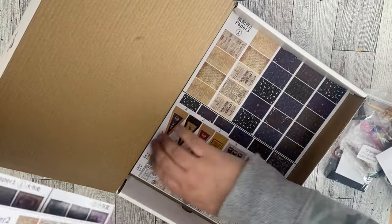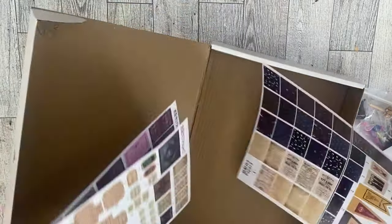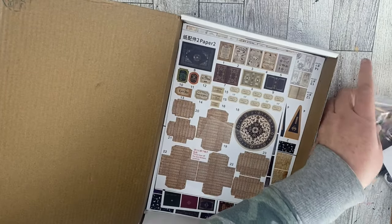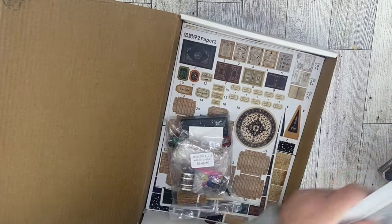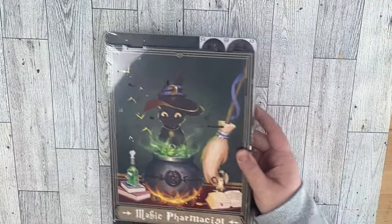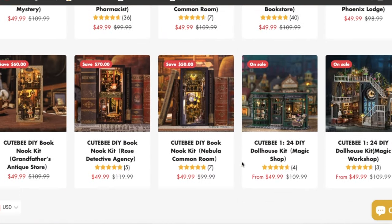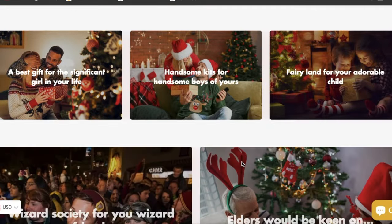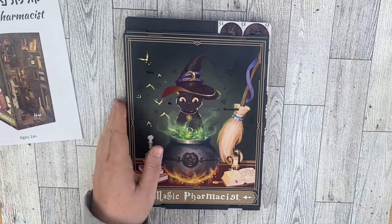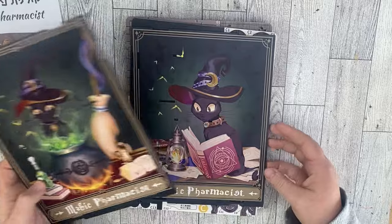This is a really detailed kit — I think it would make a wonderful gift, especially for any book lover in your life. If you're not into the magical pharmacist look they sent me, you can also choose from several different versions on their website. If you're interested, I have a link down in my description box along with a discount code. The company is also willing to do a giveaway, which I was super excited about — all the details for the giveaway are down in the description box if you're interested in winning one of these cute DIY book nooks.